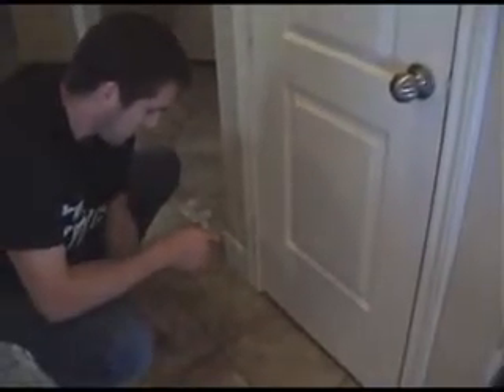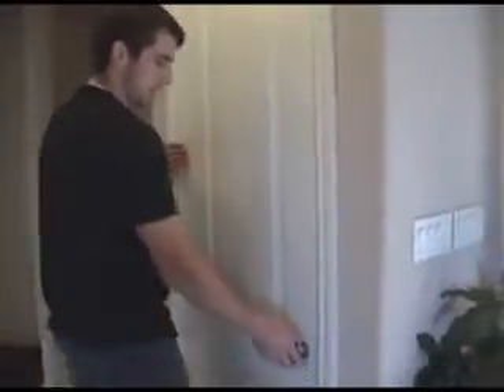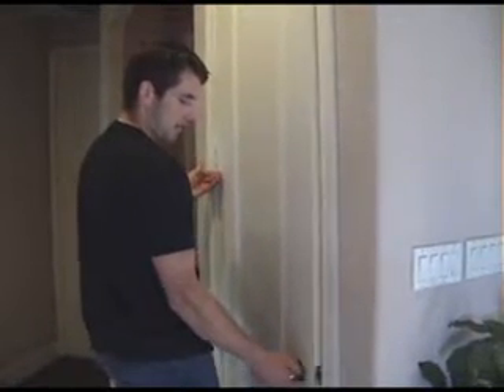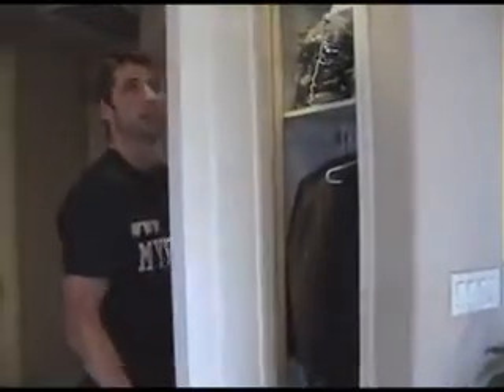Once you get all the pins out, make sure all your hinge pins are loose and out. Go ahead and take the door by the doorknob and support the bottom of the hinge on the door with your hand. Go ahead and pull it out completely, and that's how you remove the door.